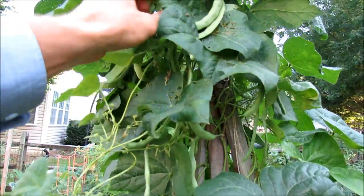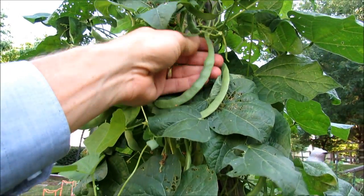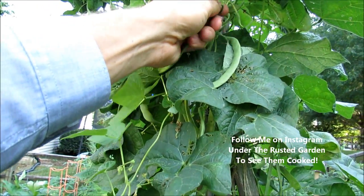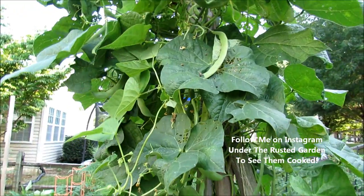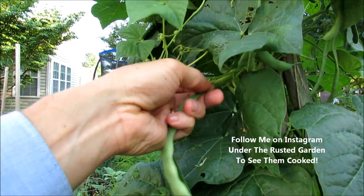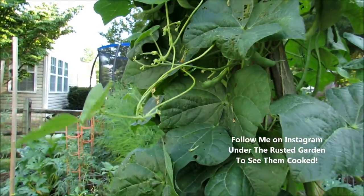We're going to eat them tonight, and then we're going out to happy hour. I just want to show you real quick how to take them off the vine. Make sure you don't pull — you're going to damage the vine. Hold on to the bean, and then just push the stem up, and they will separate. So instead of just pulling, take a hold of the bean and then push the stem straight up, and they just separate that way, and you don't damage the plant.